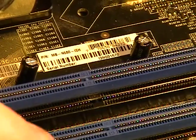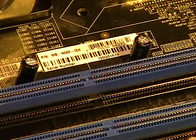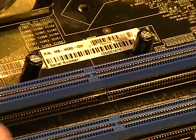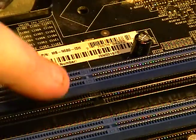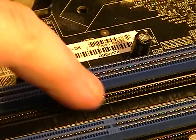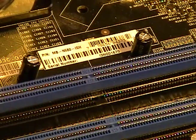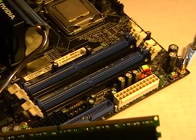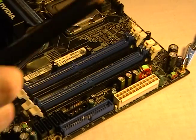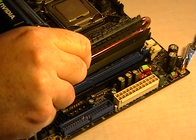We're going to install the modules now. Remember that little notch in the memory module? That goes right there — see that? They're all across there, all aligned. Just match up the reference point — that notch — to the notch on the DIMM slot.